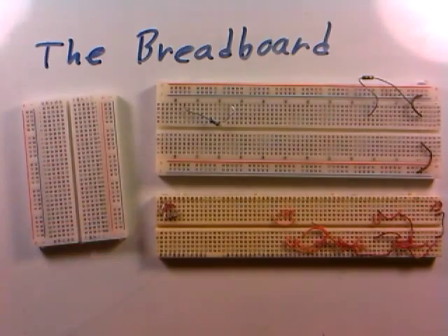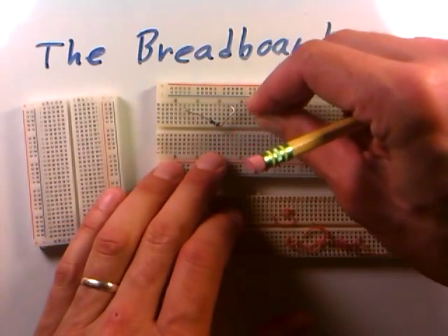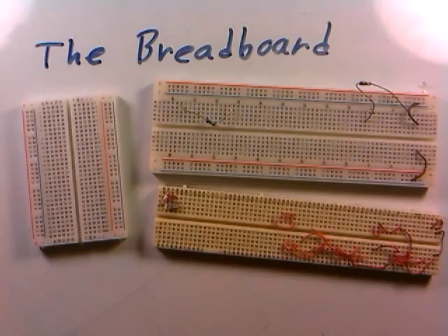Here's a resistor that we've used in some other videos, and you see that they just fit nice and securely right into these holes here. And once they're in, they're very sturdy — they don't come out or anything like that. So the breadboard is a way of assembling or holding your electrical devices in a very convenient manner.